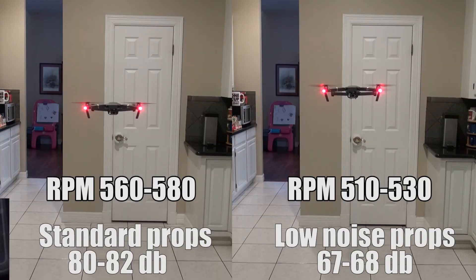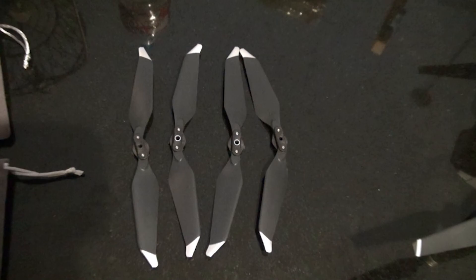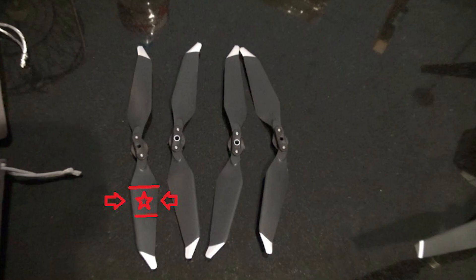So what's the takeaway from using the Mavic Pro Platinum low noise props? Well, obviously they are quieter by a pretty dramatic difference — standard props being 80 to 82 decibels, low noise props 67 to 68 decibels. Another telling thing was the RPM range: the motors were running 560 to 580 RPMs with the standard prop, and with the low noise props they were running 510 to 530 RPMs. Part of that is probably because of the different shape of the blades for the low noise props. If you look at the fattest end towards the center of the props, they're actually a lot wider than what the standard props are, so that would make sense that it gives it more lift.